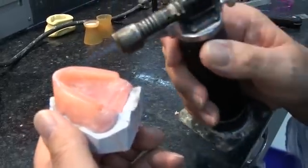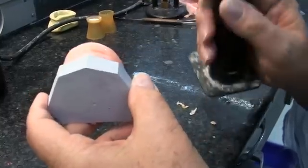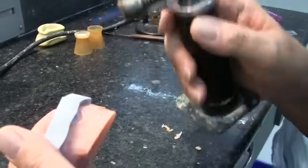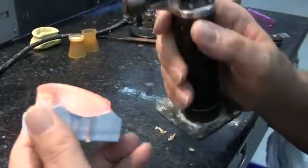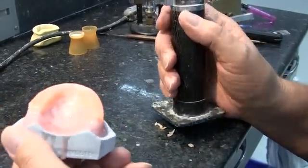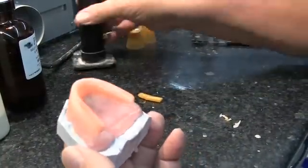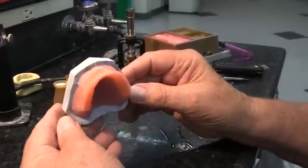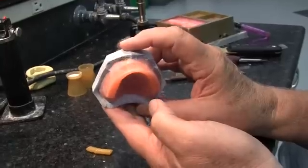We're going to take our butane torch and very carefully flame the wax to smooth it out, keeping in mind that as wax gets warm it lightens in color and gets very shiny just before it starts to melt — so we don't want it to melt and run. Now we're through with the flaming. I've polished it with a little bit of cold water and cotton, so we have a nice smooth baseplate and occlusion rim. It looks good, will feel good to the patient, and be very functional. Thank you for watching — we'll see you next time.